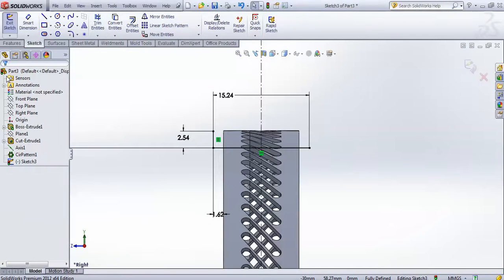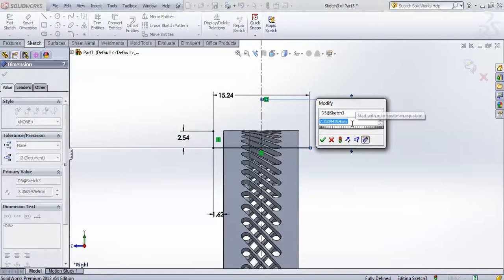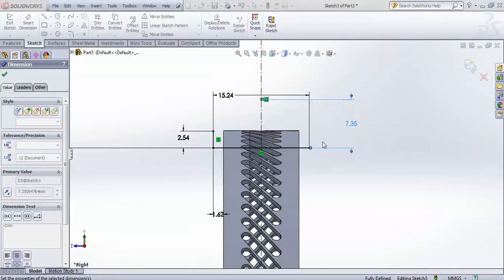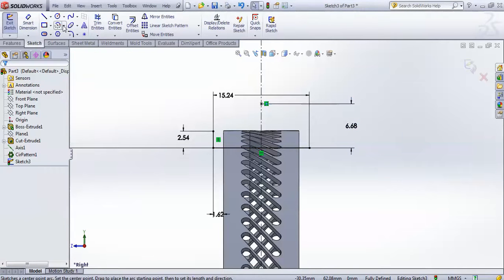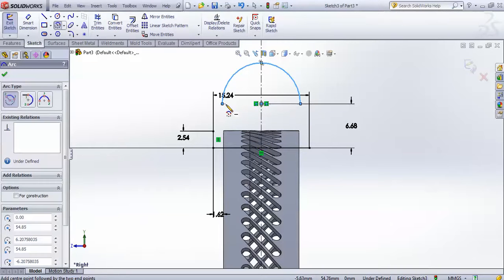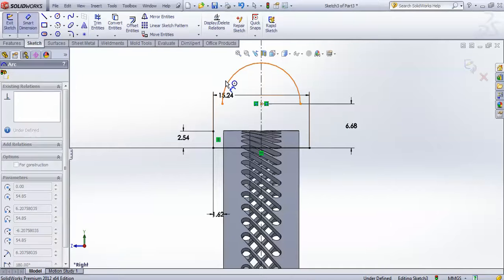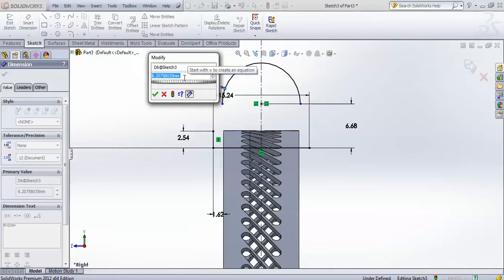Now make one point here somewhere and go for smart dimension from this point to this particular line with a gap of 6.68. Now go for your center point arc, and from this center point, start a horizontal arc from this point to this point, and give it a radius of 5.08.